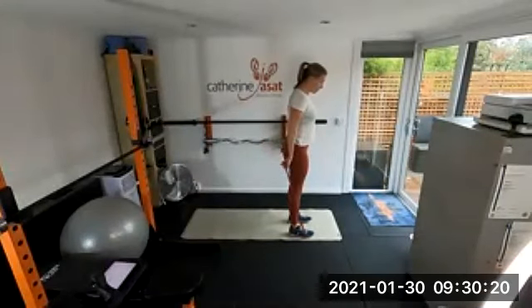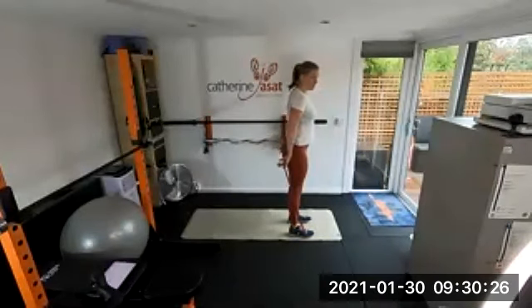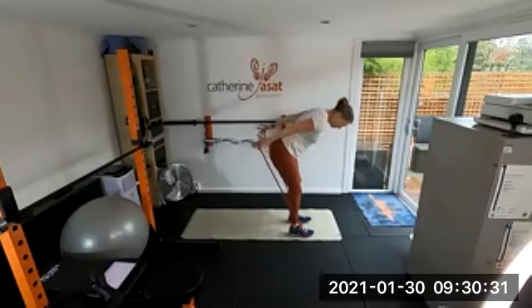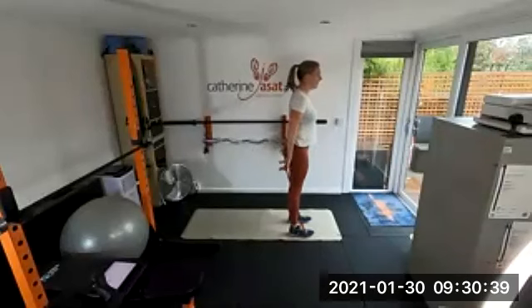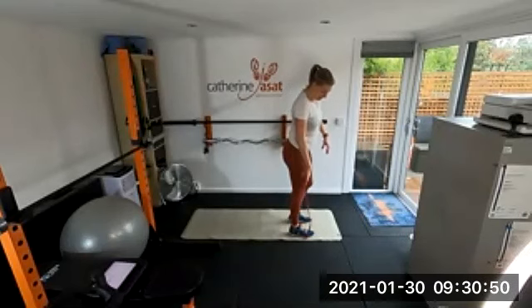Make sure you keep your arms completely straight — if you bend them you won't get it in your triceps. Don't worry if you're barely moving — even a couple of inches makes this really challenging. Tell me how much you can feel that one later, because if it's a good one it's the first time we've done it and I can use it more often.